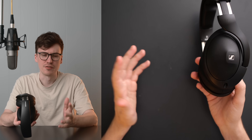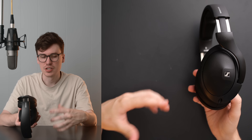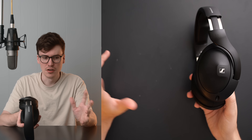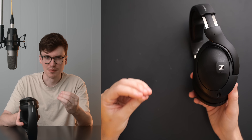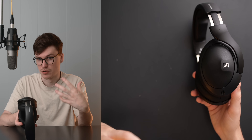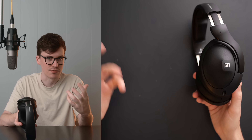Bass extension is going to vary from person to person — closed-backs vary so much from head to head. With me, I didn't get crazy bass extension, definitely more so than I get on the HD600 or 650, but nowhere near as much bass extension as on something like the K371 or K361. That mid-bass bump does make it feel a little punchy, but still not super dynamic — more dynamic than things like the DCA Aeon Closed, but not as dynamic as something like a Focal Radiance.